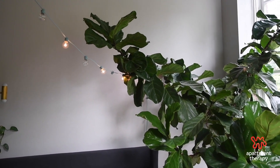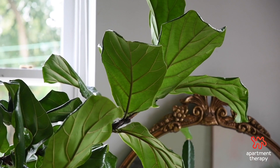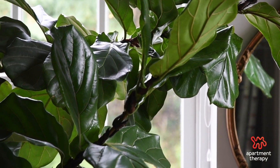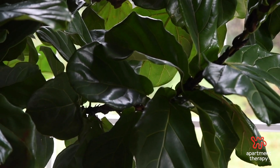To be completely transparent, Trees is behind me — he came to me this way. I've had him for a year now and he has continued to thrive based on the space he's in, getting bright indirect light all day and because of the care that I give him.